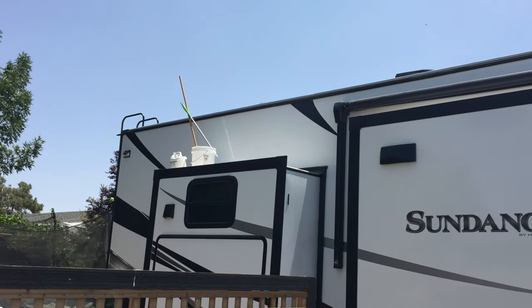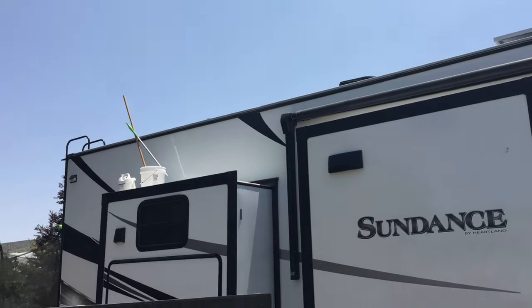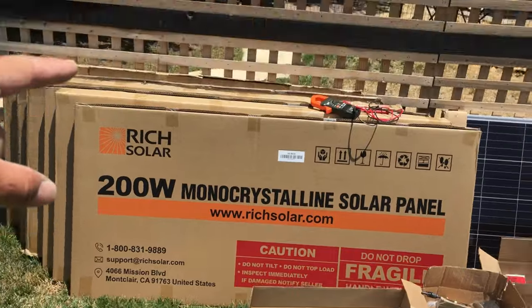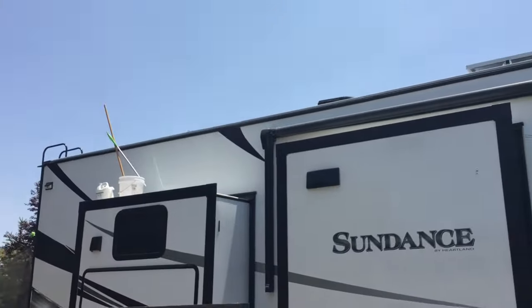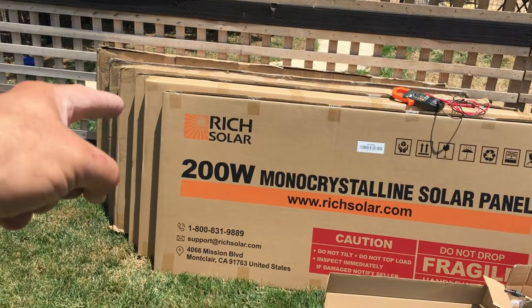Alright guys, we got the roof cleaned up where we're putting the additional panels and just unloaded the truck. Now we need to get these back over in the shade and get to working on them. It's too hot to do this on the roof today, so we've got just 2,400 watts to deal with.